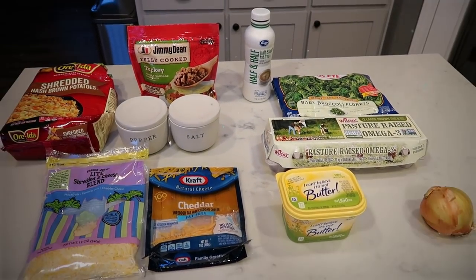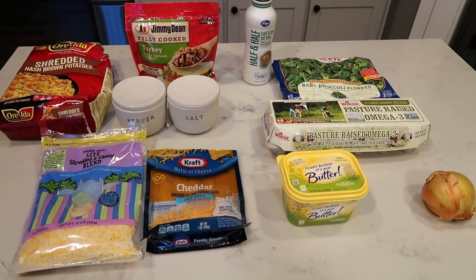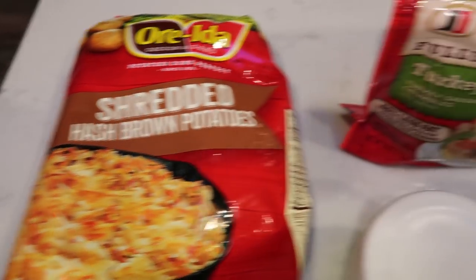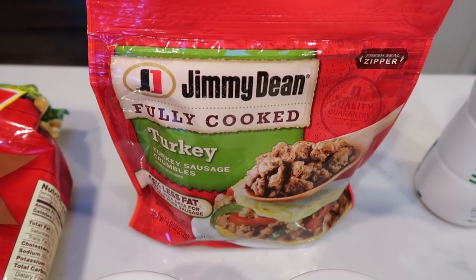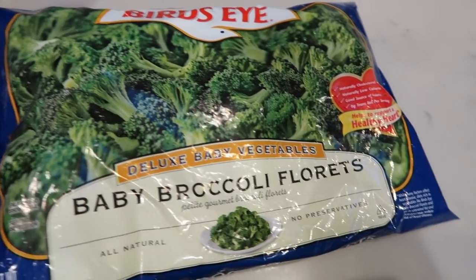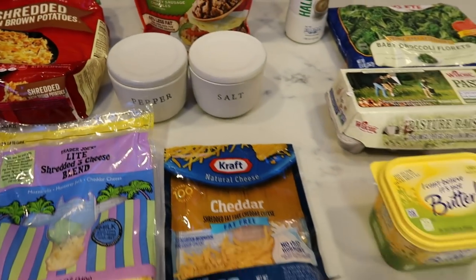For breakfast this week I'm making a hash brown, broccoli, sausage, and egg casserole. I've been wanting to add more veggies to my breakfast and this recipe will do the trick. You'll need shredded hash browns, Jimmy Dean fully cooked turkey sausage crumbles, fat-free half and half, broccoli (fresh or frozen), eggs, an onion, light butter, fat-free cheese, light shredded cheese, and salt and pepper.